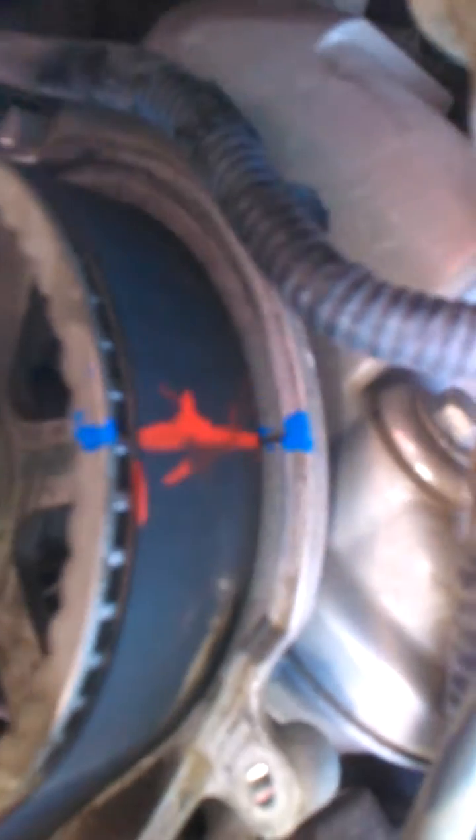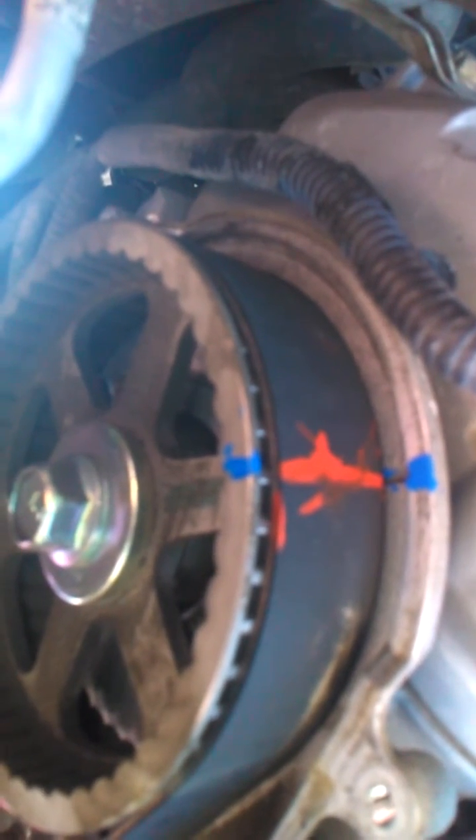If you mark those before you take the timing belt off — there's a V6, there's another one over here — you mark those before you take them off. Get under the car and mark the same things on the bottom end. I just put two marks down on the pulley at the bottom. When you take that off and put it back on, transfer the marks to the new belt and you will never mess up installing a timing belt incorrectly. Do that with any car.